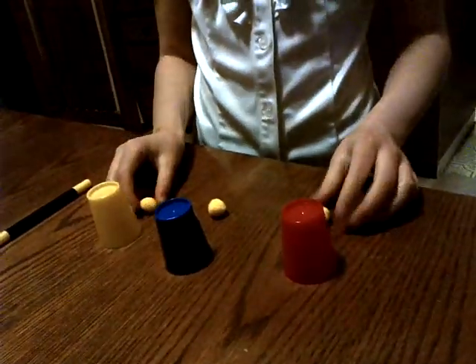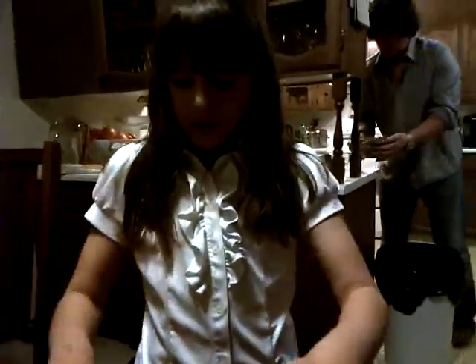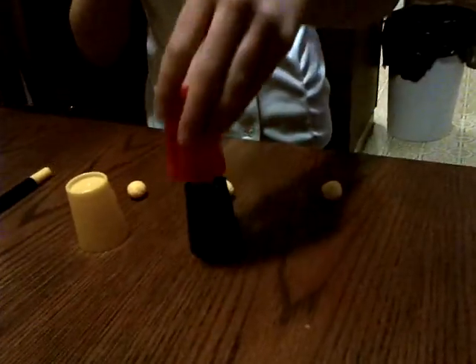Okay. So now we have the balls. We have the cups behind the balls. So now I'm going to take this cup, put it here.